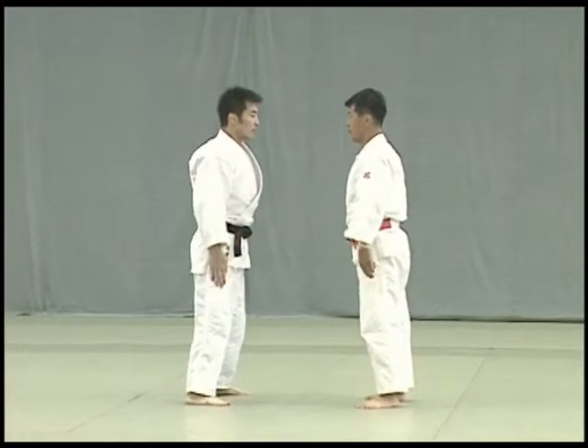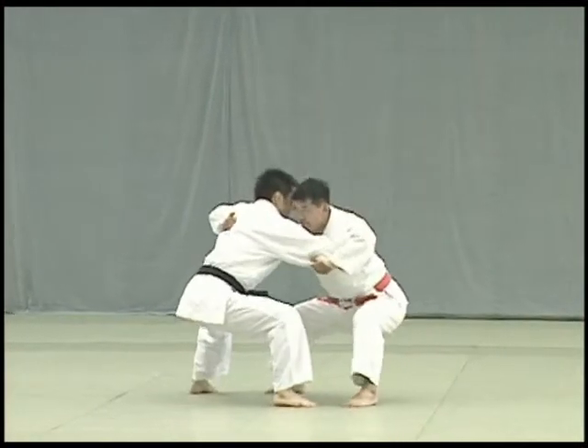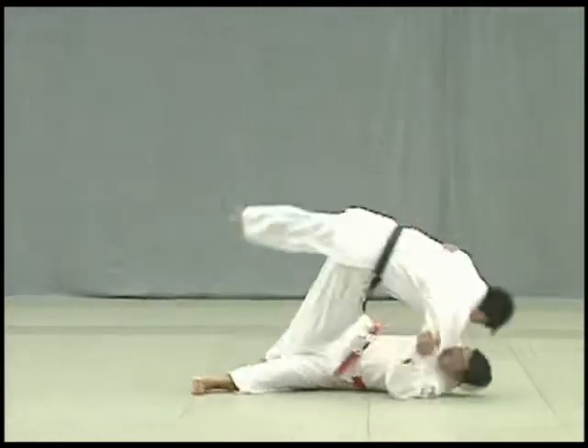Finally, Uki waza. Tori lowers his hips to ankle level and breaks Uke's balance diagonally to the front to throw.